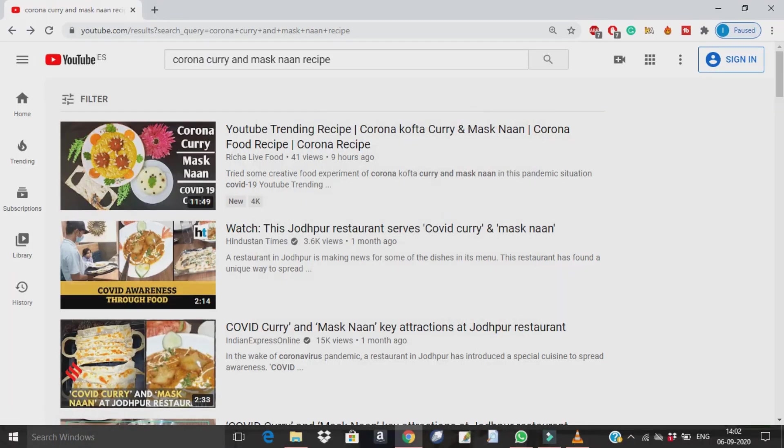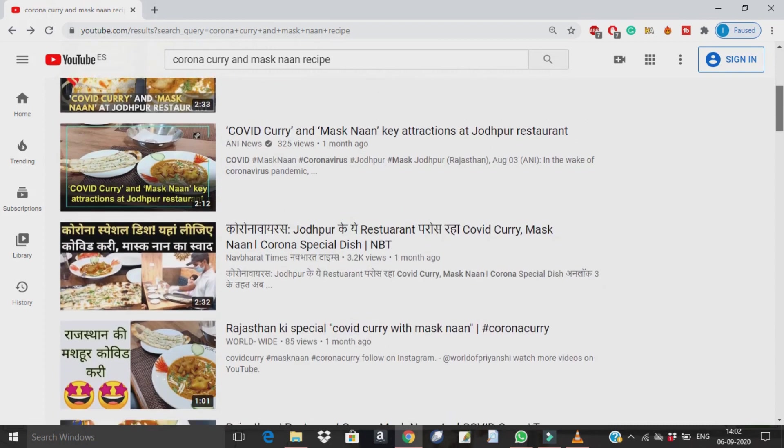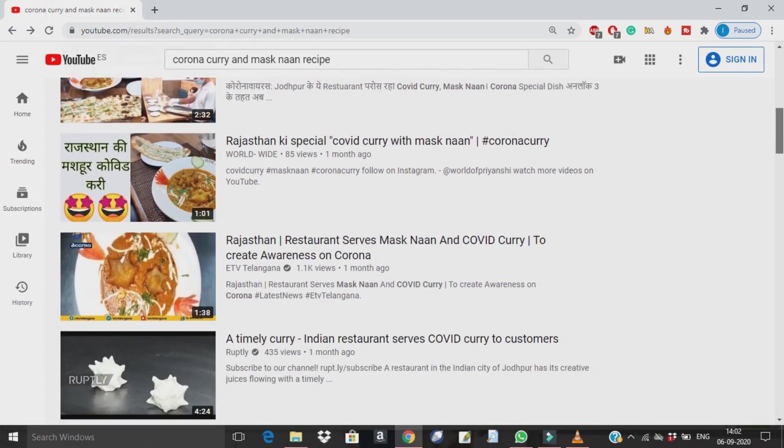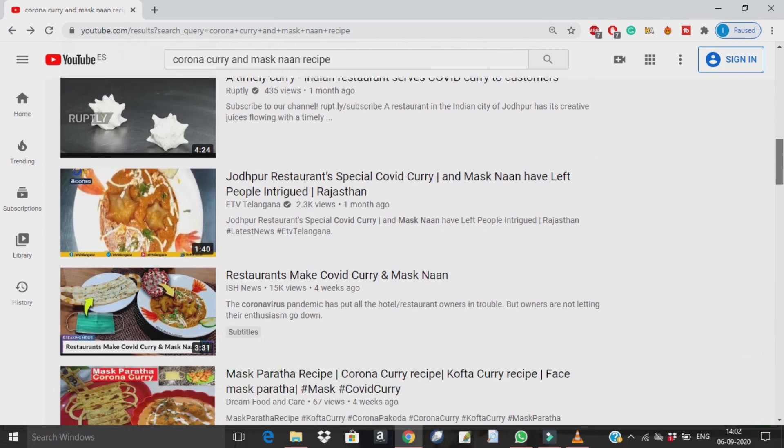Basically, I was browsing the internet and while going through YouTube I saw a number of videos showing something very viral going on in India right now. There are a number of restaurants coming up with very innovative ideas to make Corona-inspired food to increase awareness among people, and also it's good for their business.